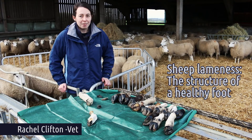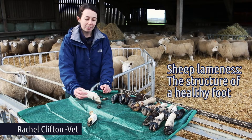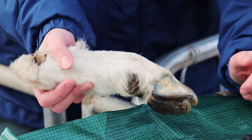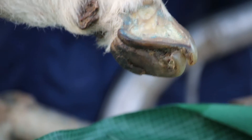We're going to talk about the structure of the healthy foot and how it changes over time. Here we have some examples of sheep's feet. This one is a foot that's come from the abattoir, but we've cut the hoof in half so that we can see the structure of the inside of the foot.